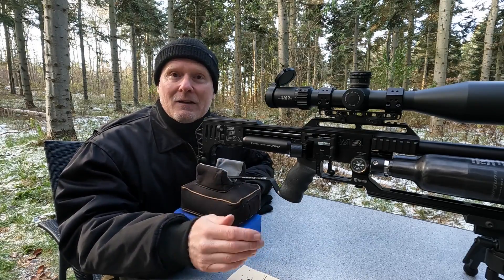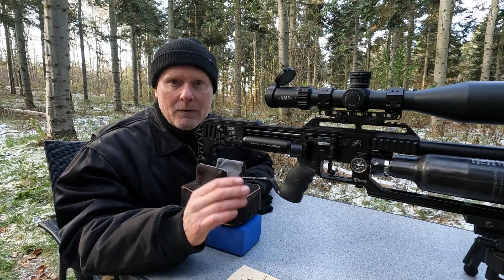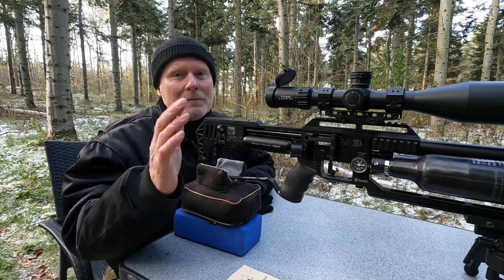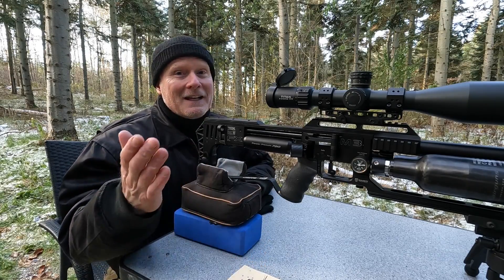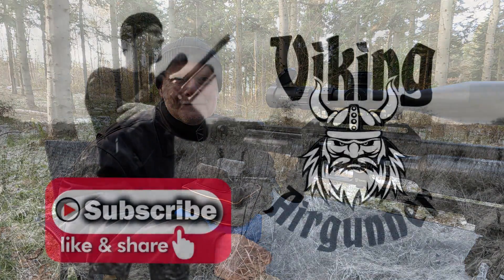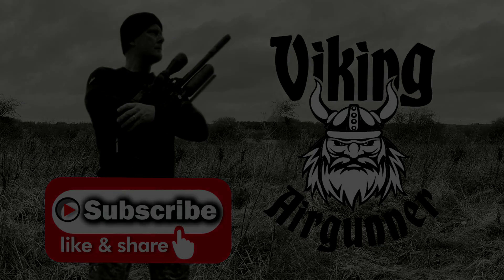We're closing in on the end of the video. Remember to follow me on Facebook and on Instagram, and press the subscribe button in the lower right corner to help my channel grow so I can make more of these videos. Until next time, take care and shoot safe.